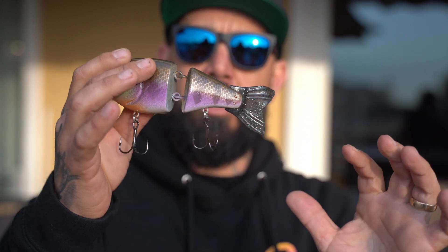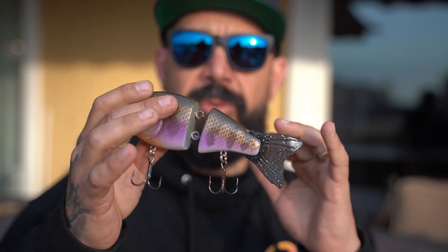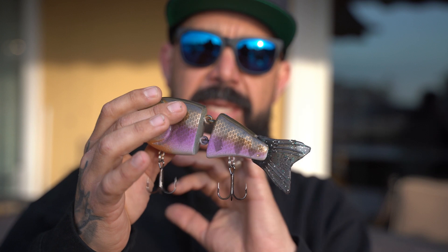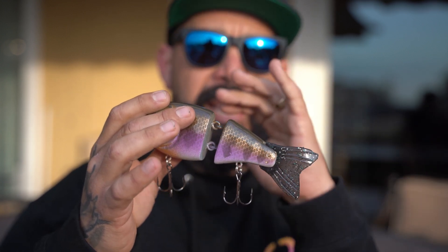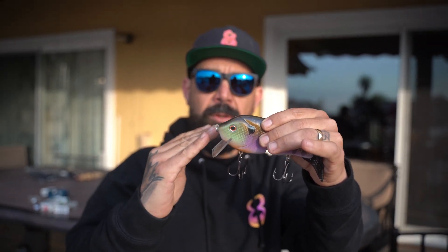It's a little slimmer. The tail section's a little smaller. It used to be scaled, but when I remolded it to make it cleaner, I took the scales off, so the new ones are smooth side. But they have the same characteristics and a steeper bill angle.